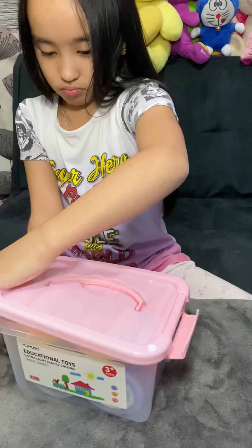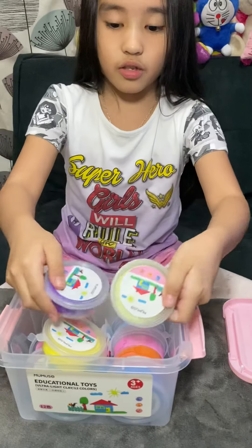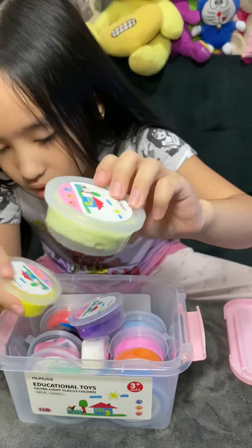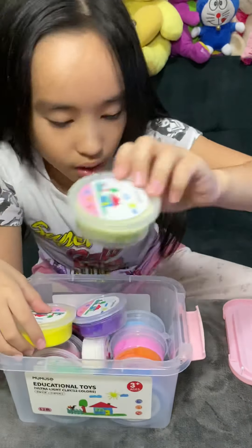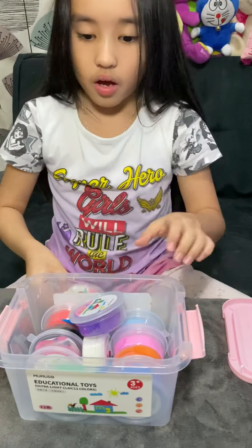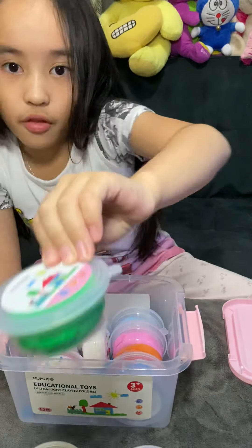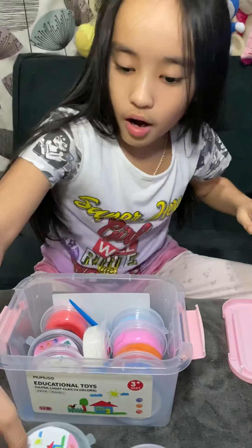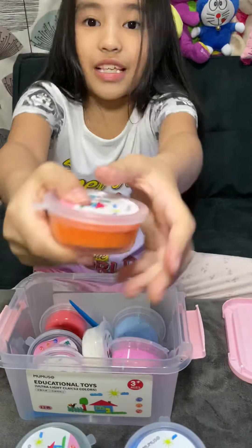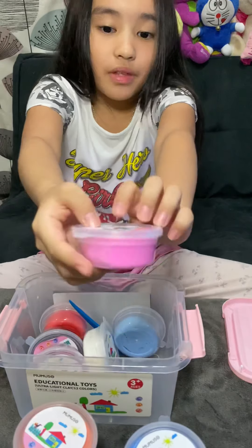I'll show you the colors first. So here we got light yellow, and then normal yellow, and then purple, and then green, and then a nice blue, and a nice orange.